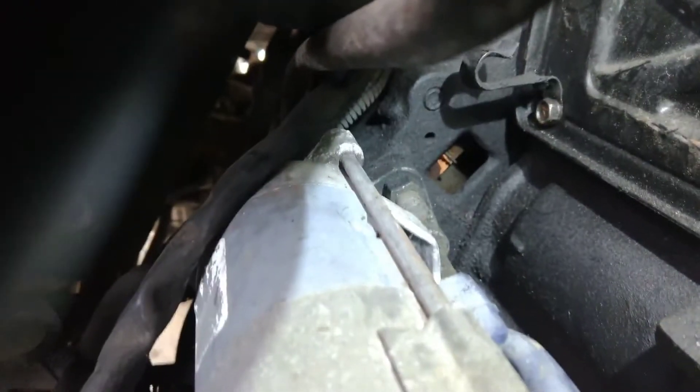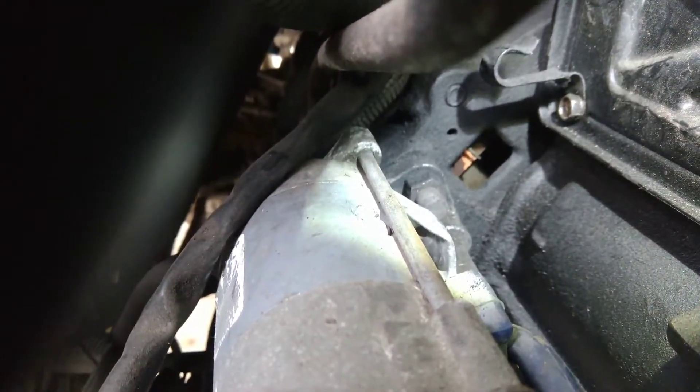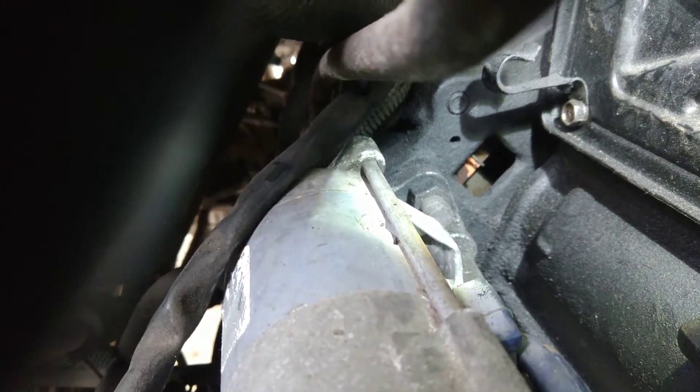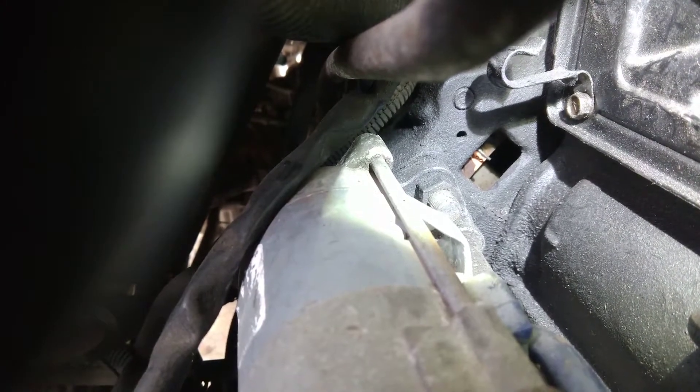And this will show you kind of inside the flywheel. You can kind of see that it's lined up right now — you can see pink light. There's two little dots, and that means I know that I'm on TDC.